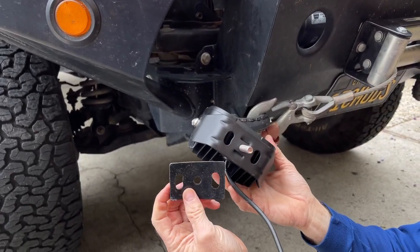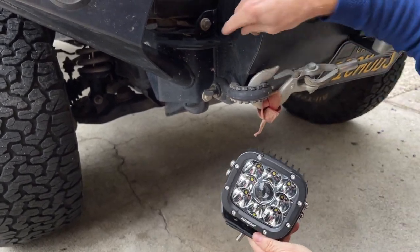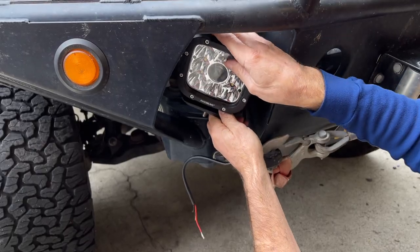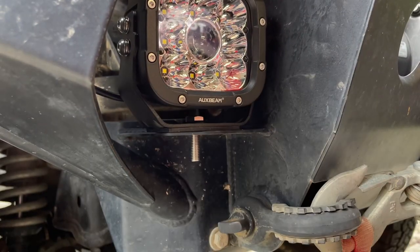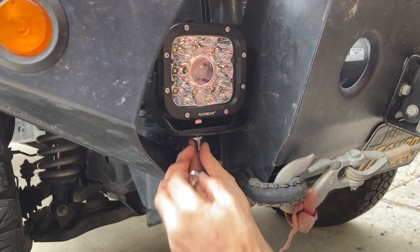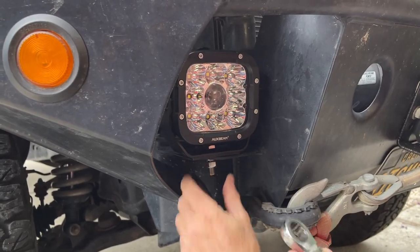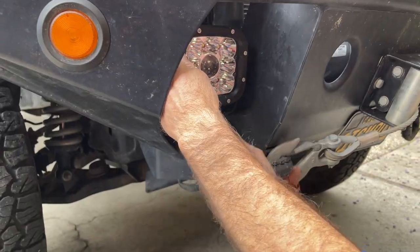There's a rubber pad that comes with the kit. I slide it onto the bolt and pass the bolt through the slot in my CBI bumper, then come in from underneath with a flat washer, lock washer, and a 17mm nut, cinching it up with my 17mm ratcheting box wrench.